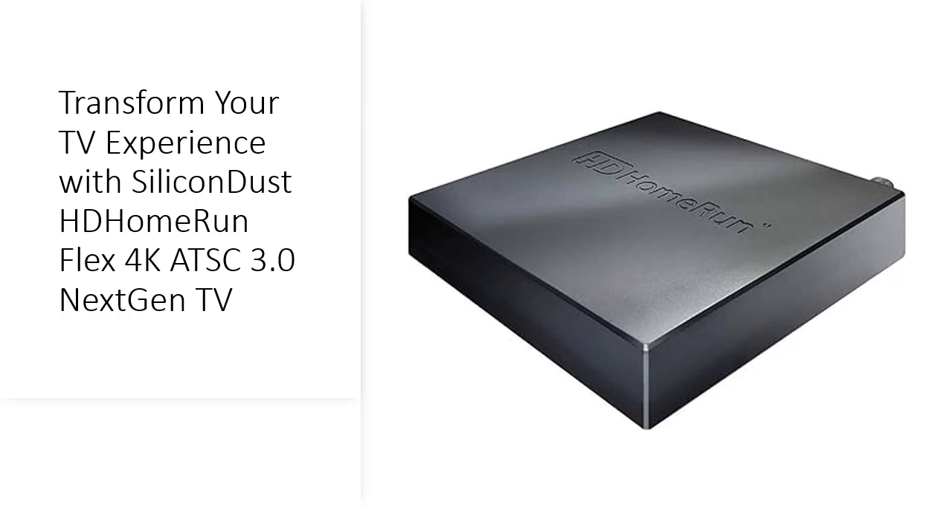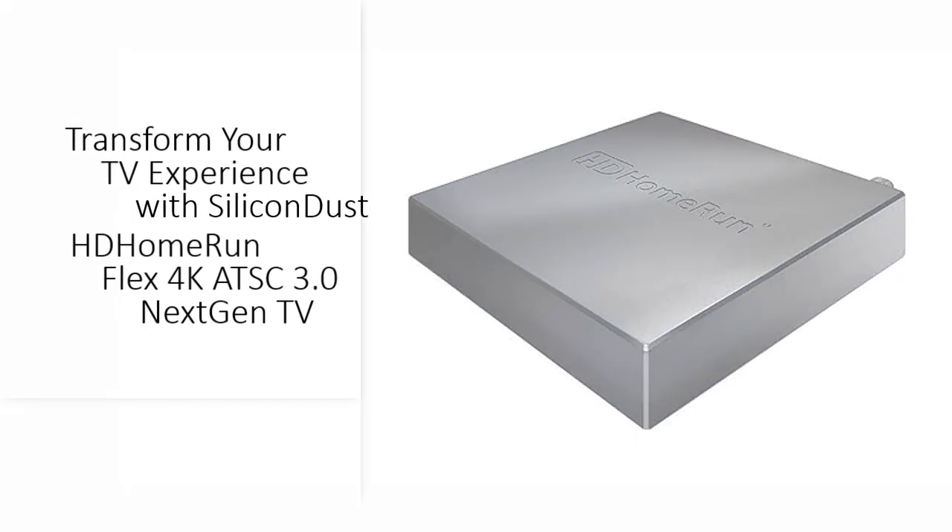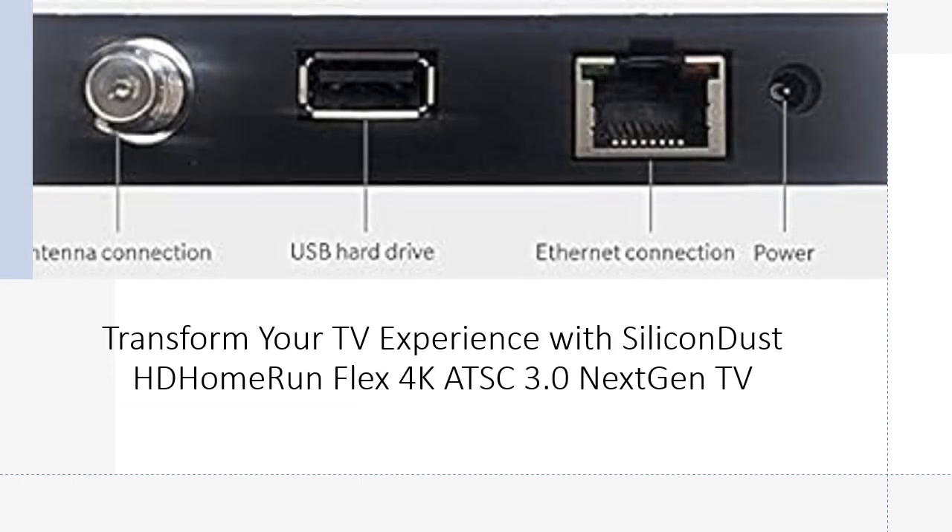With four tuners and advanced connectivity, enjoy live TV on multiple devices simultaneously, making it perfect for every member of the household. Dive into the future of television with ATSC 3.0 Next-Gen TV support, future-proofing your entertainment setup for years to come.